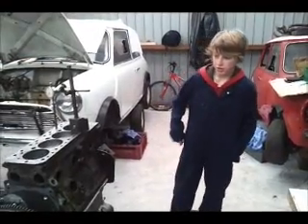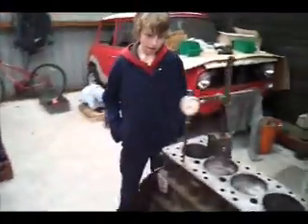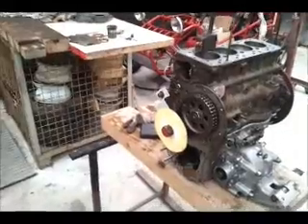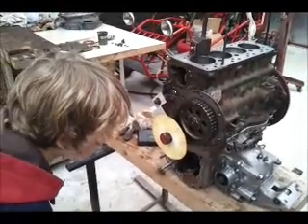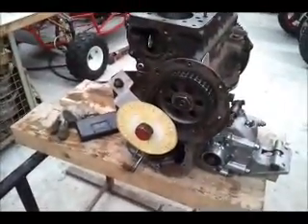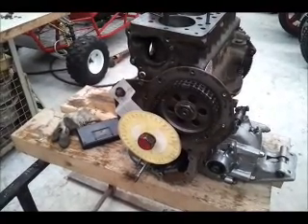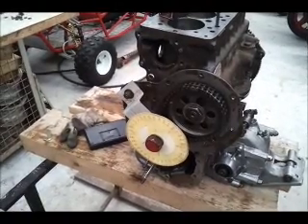Our result is 108 and we need the camshaft to be at 110. Our camshaft is a Kent Cam 643. What we are going to have to do is make a key to fit inside of it to turn it two degrees backwards. Your key will be a different size to ours because yours will probably be a different camshaft.